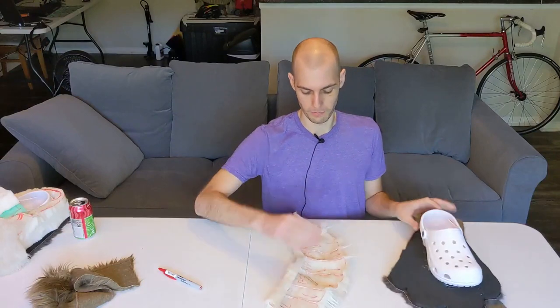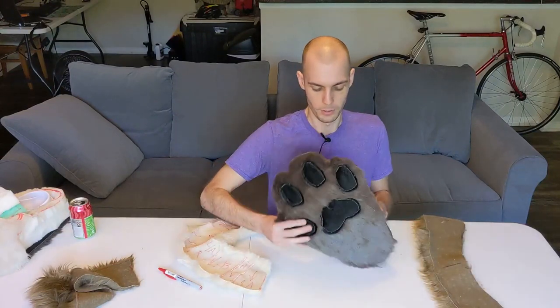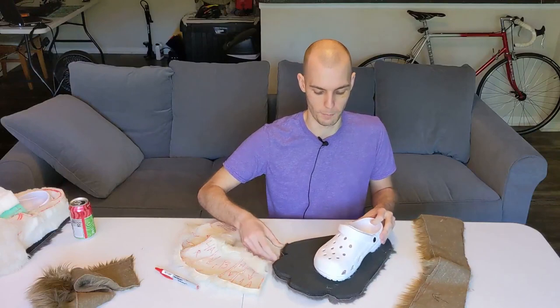We have a bunch of parts and the goal is to combine everything into an actual paw. This entire project we've been working on feels like a bunch of separate elements. Here are the toes, here's the paw pad, here's the back of the paw, and this episode the goal is to get everything together as one giant piece.